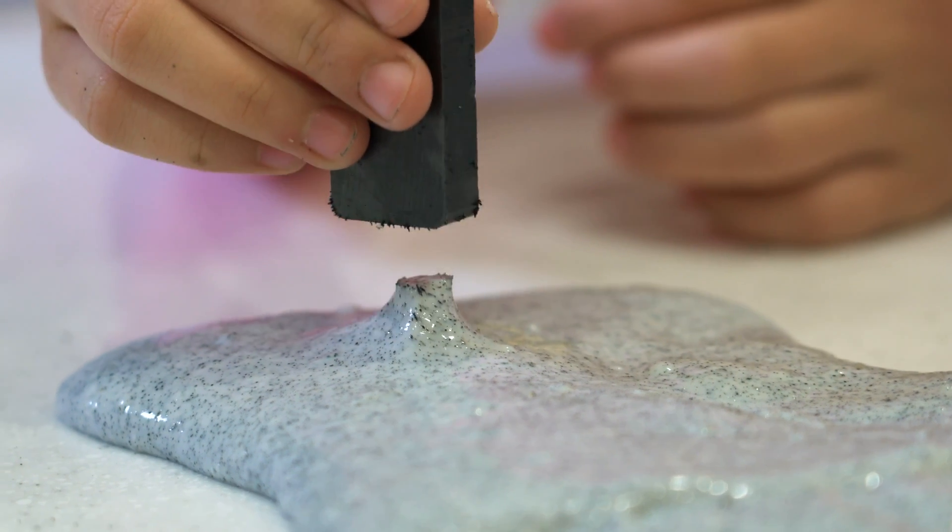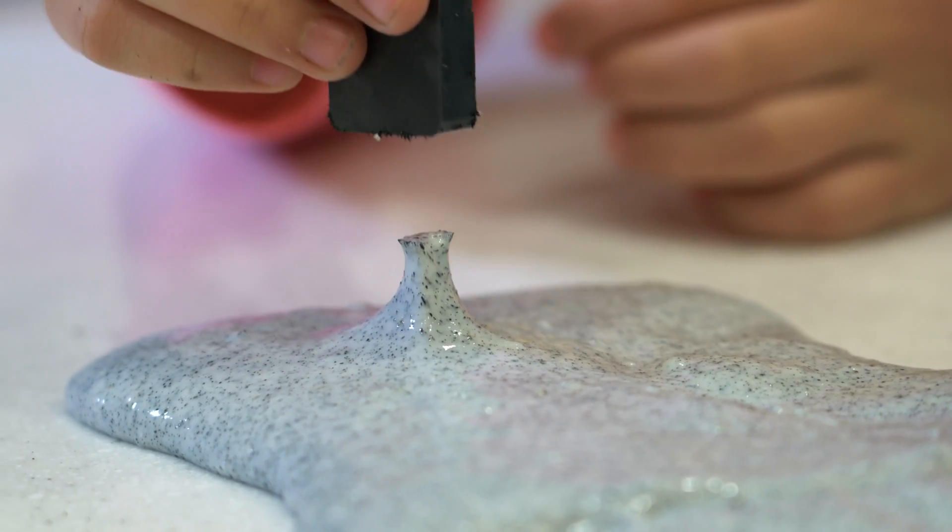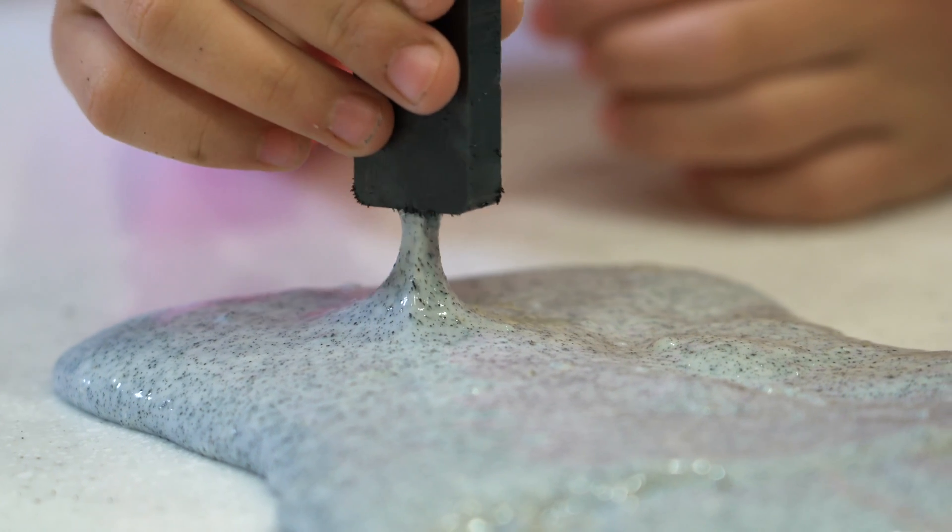When the slime is done, take it out of the bowl and put it on the table. Put a magnet close to it and see what happens.